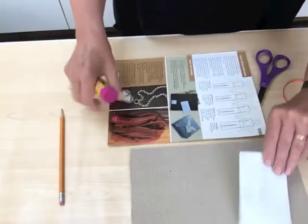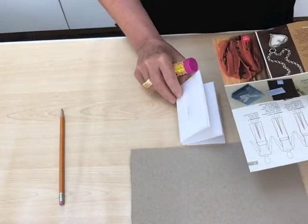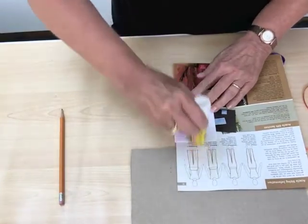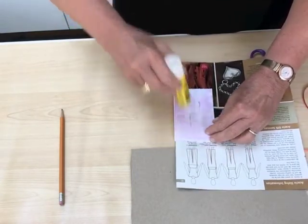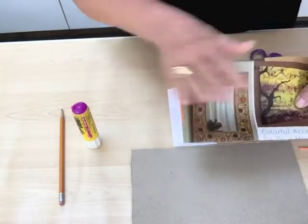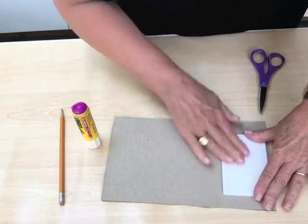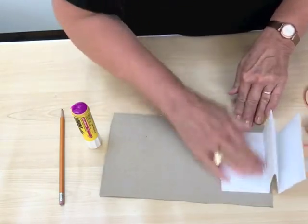I'm going to take my scrap paper and lift up the first couple pages of my book, and stick the scrap paper inside. I'm going to take my glue stick and go stripes in one direction, stripes in the other direction, cover the whole thing, take the scrap paper out, and fold it in half so I won't stick anything else to it. Then I'm going to take this and put it face down onto my cover paper. I'm going to smooth it, and then open it up and smooth it some more right where I put the glue.